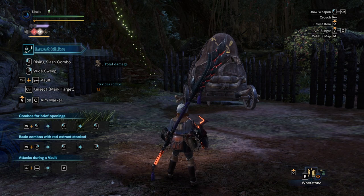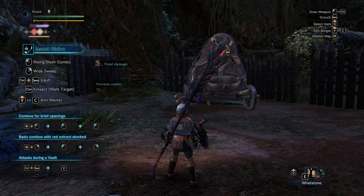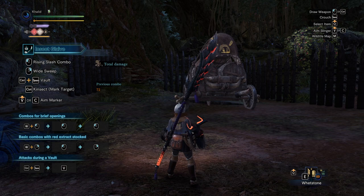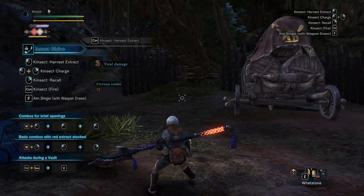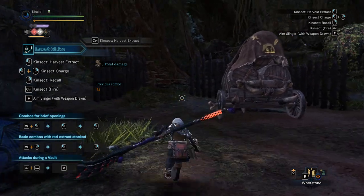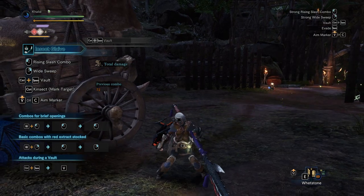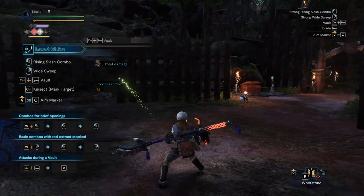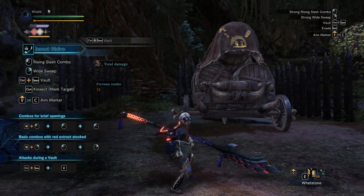Hello everyone and welcome to my guide on how to do the callback vault technique that I use in my Alatreon runs. What this technique essentially does is it makes your callback and vault the same animation, or almost the same animation, like so. And although this is mostly really useful against the Alatreon matchup, it does make your general kinsect play a lot smoother. So let's get right into it.